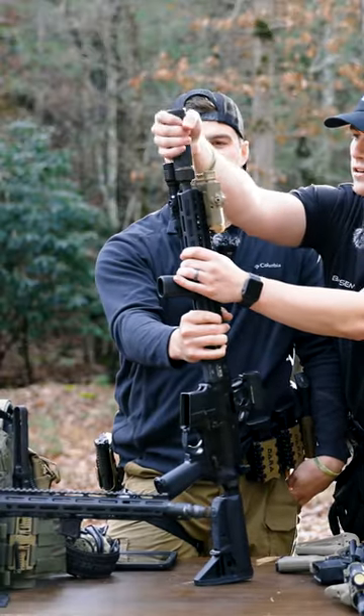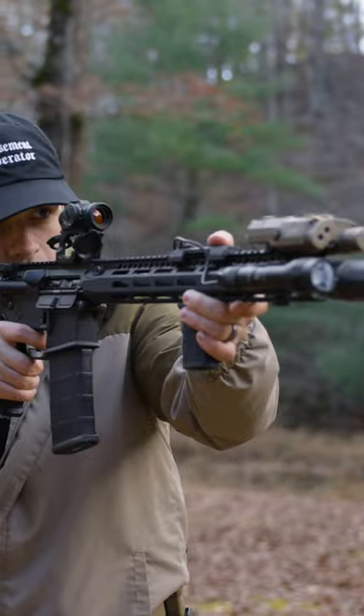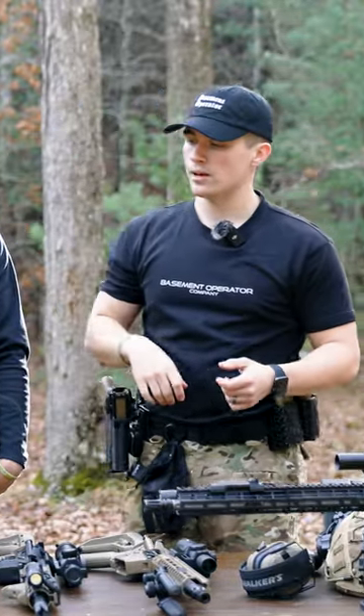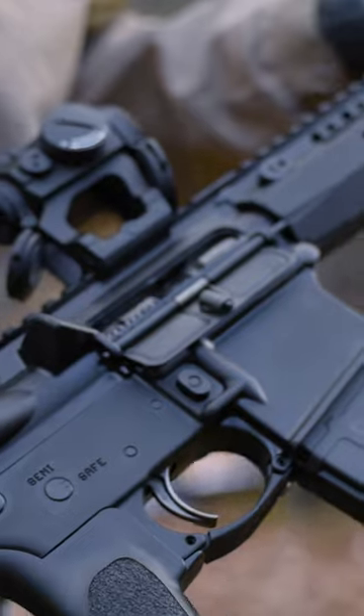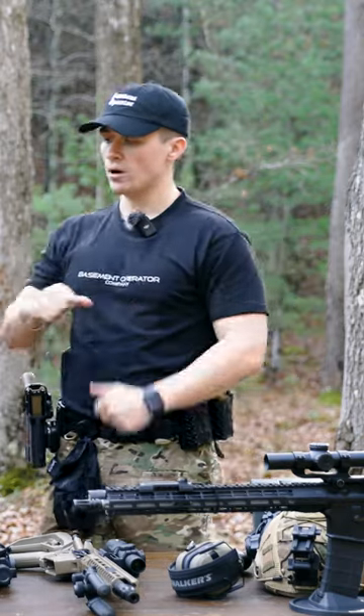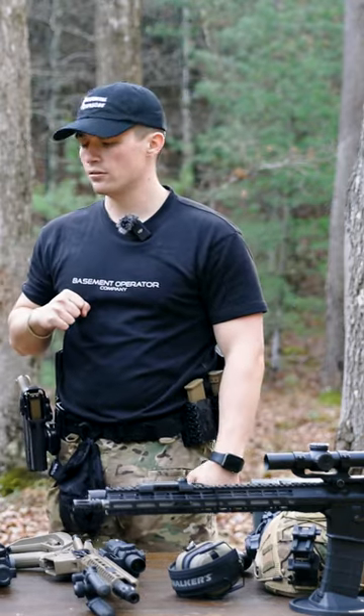We actually put this on there ourselves — it did not come with that. It does have a Streamlight ProTac on it, a Somo gear which is still in testing, a BCM grip, an Aimpoint T2, Radian charging handle, and just a BCM lower. Essentially a full BCM rifle except for the Radian charging handle.